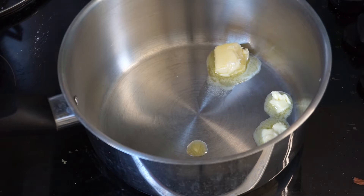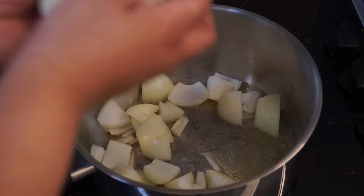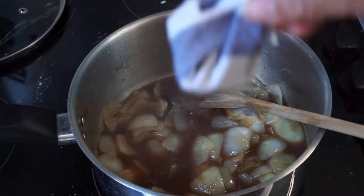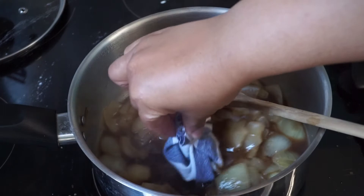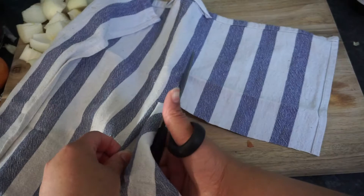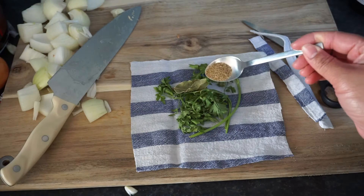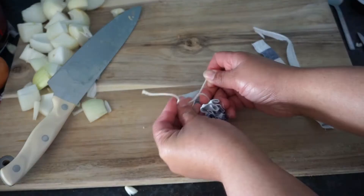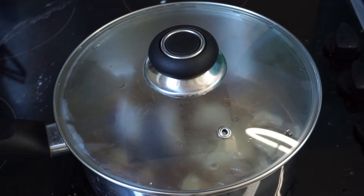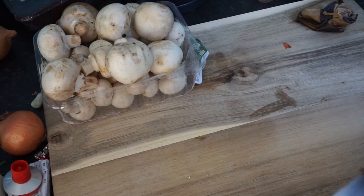We're going to melt some butter in a pan with a little oil. Once it starts bubbling, chuck in the onions and sauté for about 10 minutes until they brown slightly. Then add in the beef stock, season with salt and pepper, and add the herb bouquet. I didn't have a cheesecloth so I used a cotton tea towel — just cut out a square and filled it with herbs. Put the lid on and let it simmer on low for around 40 minutes.